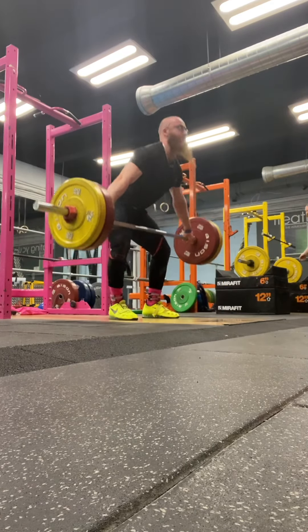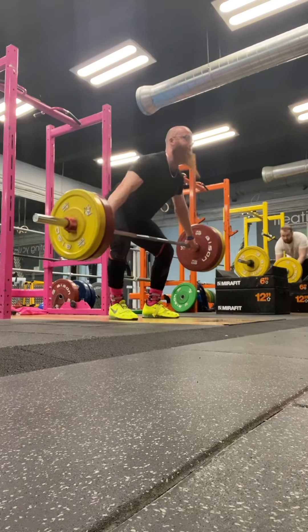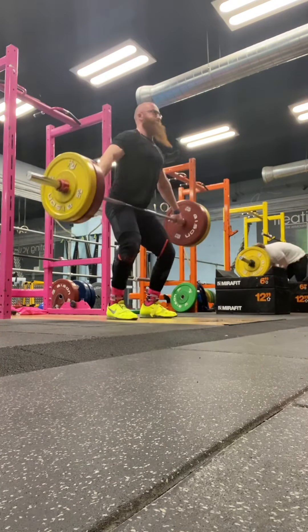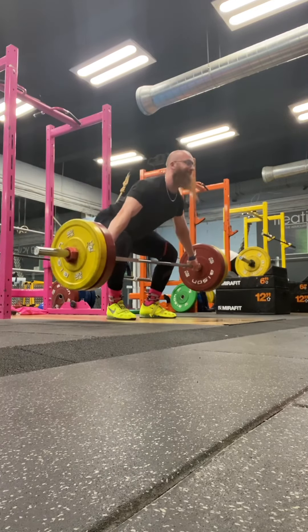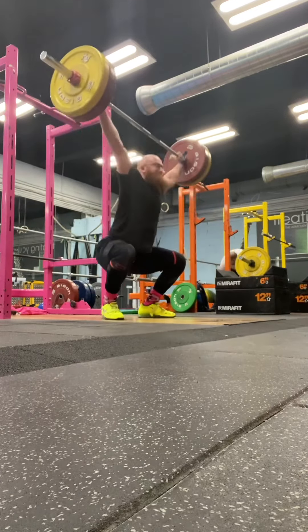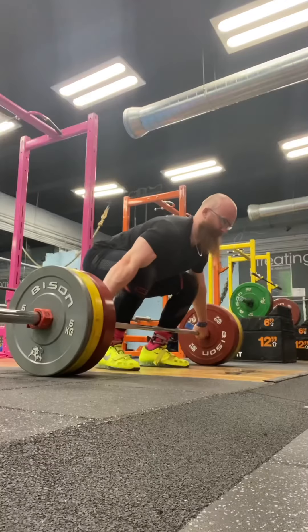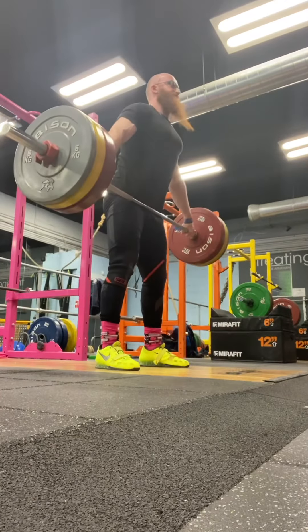We got low hang doubles — first time doing low hang. I think I went 100, 110, 120, 125, 125. And then the week after at MEMS I did all the doubles at 120, so some progress there, I guess.